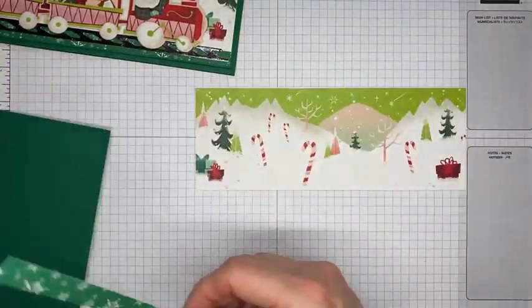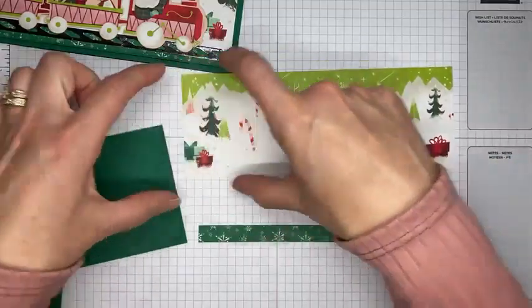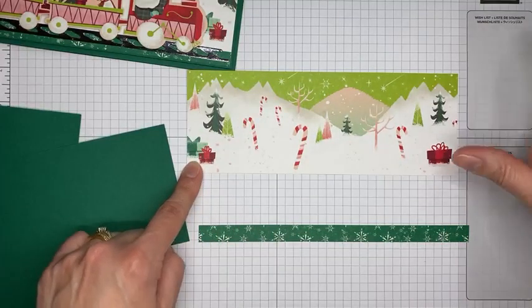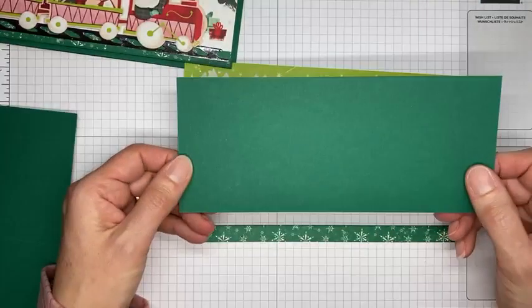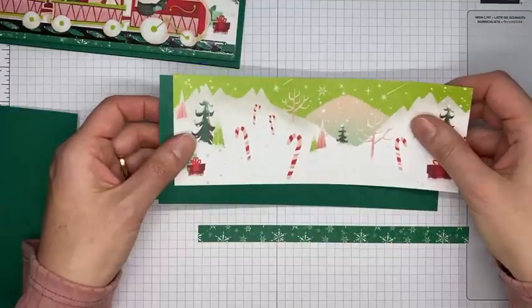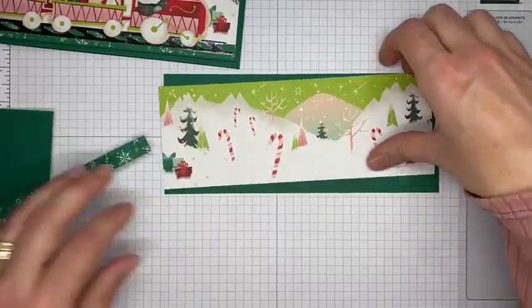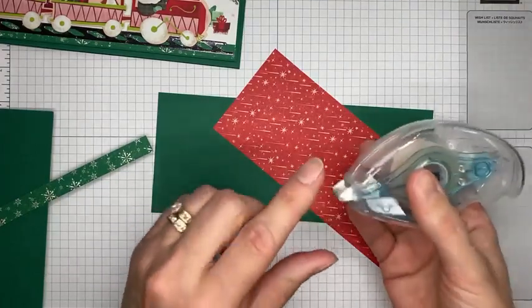This is the Santa Express designer series paper — it has strips all the way across with little mountain and Christmas scenes. I cut one piece at about 3 inches wide by 8 and 1/8 inches long, and a piece of Shaded Spruce cardstock cut to 8 and 1/4 wide by 3 and 1/2 tall. There will be a small gap at the bottom, so I took another little piece of the designer series paper with a snowflake look and layered it right underneath, then ran Stamp & Seal around the edges to adhere.